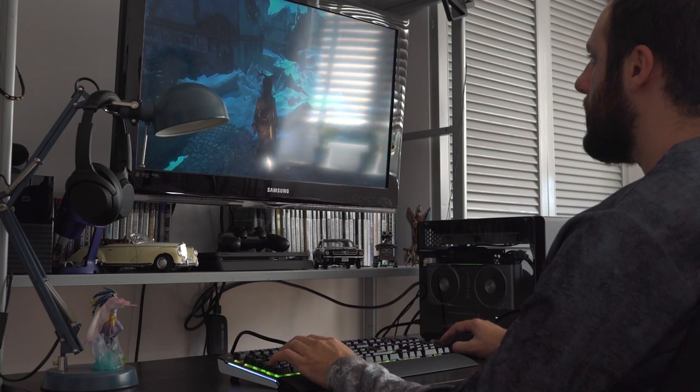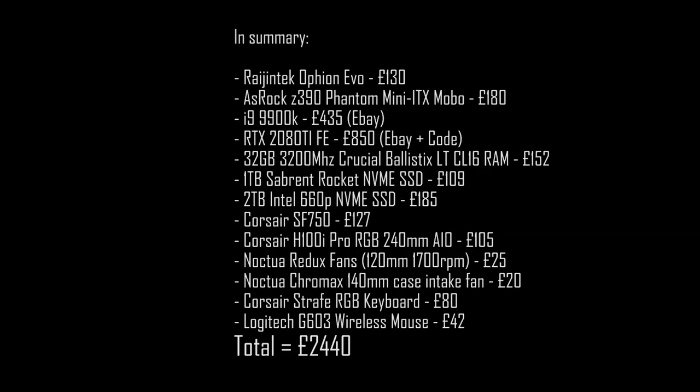So there we go - that is everything used in this build, with the reasons why and the prices I got them for. Hopefully that helps some of you guys if you want to build something similar. Just so everybody knows, none of this PC was sponsored by anyone - I paid for every single component myself. No one sent me anything for free. I did send out a few speculative emails to manufacturers but nothing happened, so I decided this is me investing in my channel. I'm not affiliated with any particular brand and I can be completely honest about everything I've used.